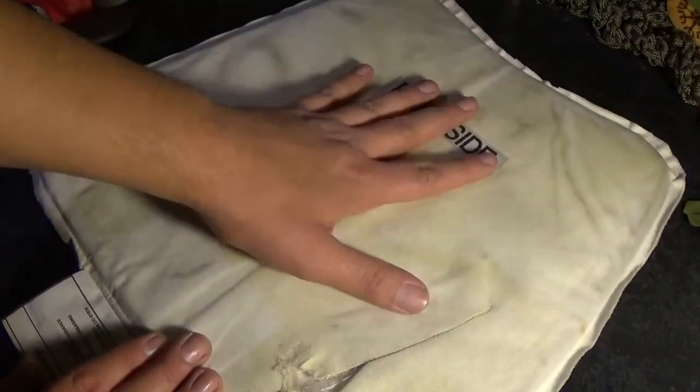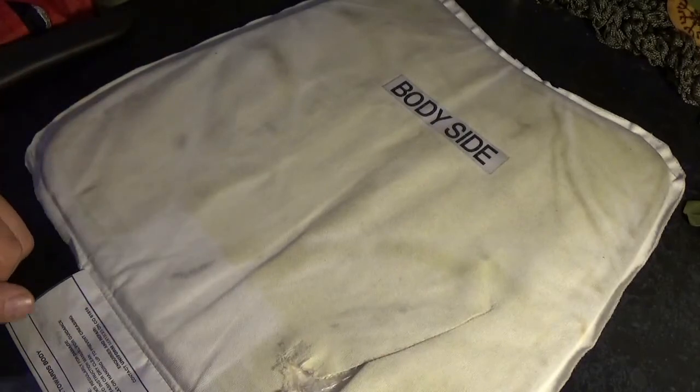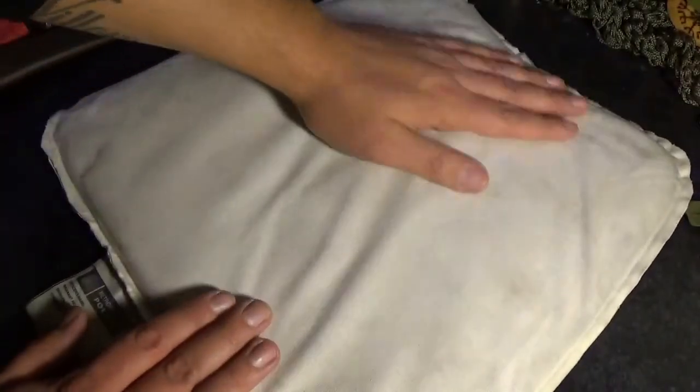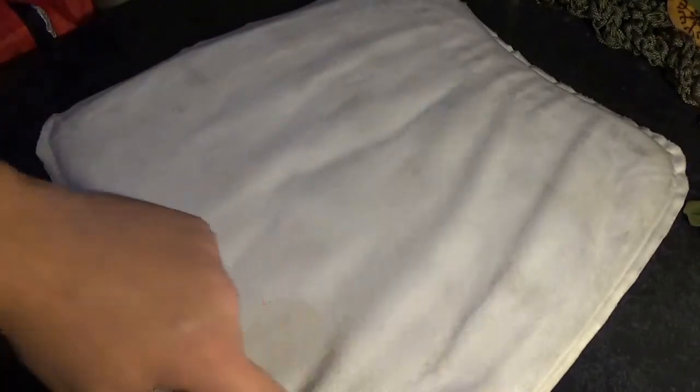I'm going to be doing some testing on this, which is why I'm opening it up to have a look. I wouldn't waste good armor otherwise. So this is the body side, and the side we're going to cut and open today is going to be the worn-on-the-outside part. So I'm going to cut it open and have a look inside.